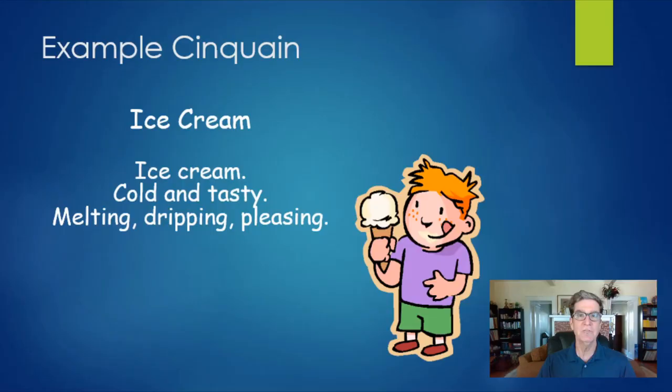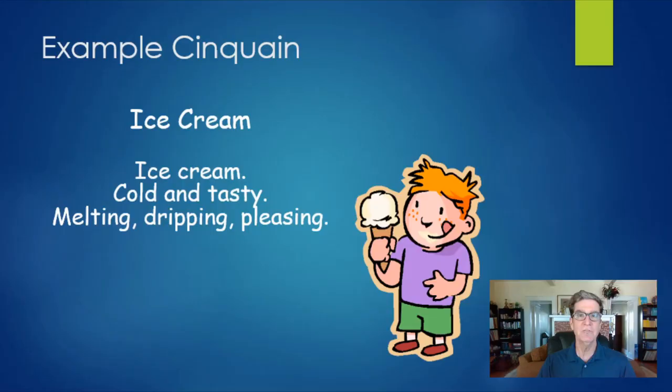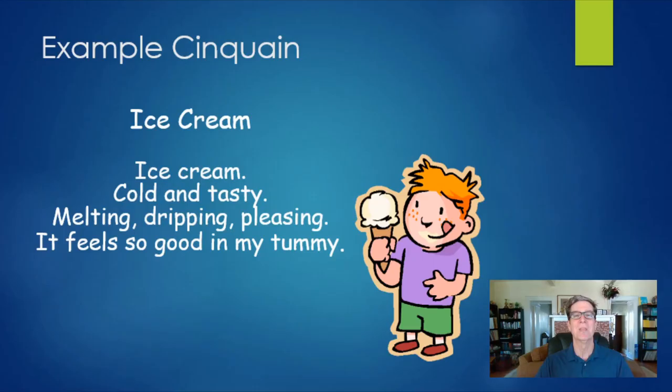I wanted to throw in some descriptive words — more like action words. So I put 'melting, dripping, pleasing.' Each of those is two syllables, and there are three words, so that's six syllables altogether. Now I've got to get eight syllables in the next line: 'It feels so good in my tummy.' And the last line: 'Yummy.' I even threw a little rhyme in there. Cinquains don't need a rhyme, but you can put a rhyme in there if you feel like it. That's all right.